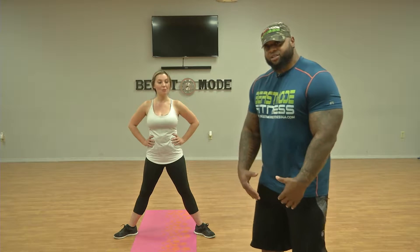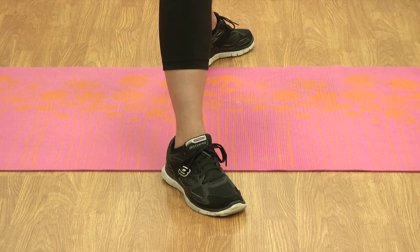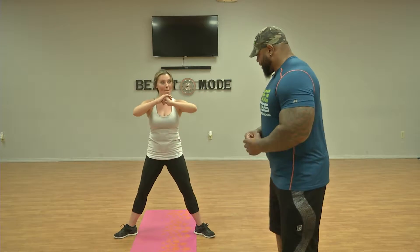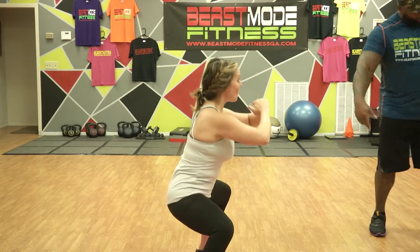Another variation of a squat is for your inner thighs, your groin muscles. As you see, her legs are pointing outward. You want to get as deep as possible to start, like such — push — and come all the way up and back down. Make sure your heels don't come off the ground. Perfect.